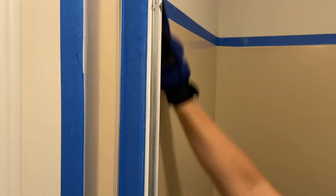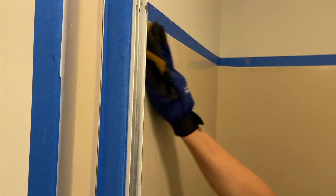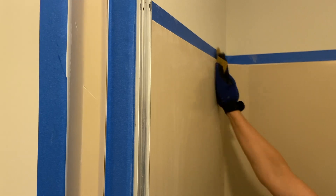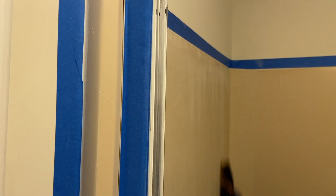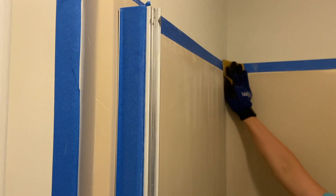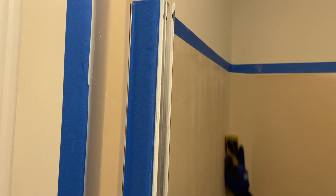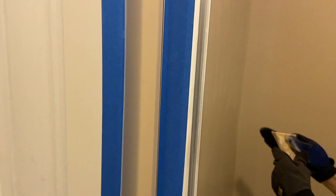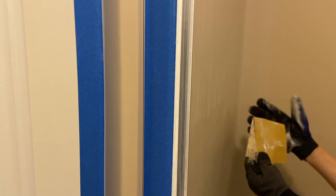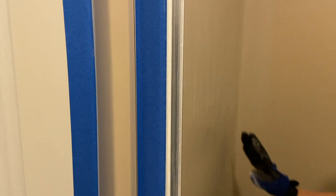We are starting the sanding process and we chose to use 400 grit. Sandpaper is coarser the smaller the number, so you can use 400 or 600 — we chose 400. The idea here is that you want to sand the glossy finish so the material will adhere to your surface much better. Here you can see the residue of the sanding process — you can see it near the drain and on the blue masking tape.